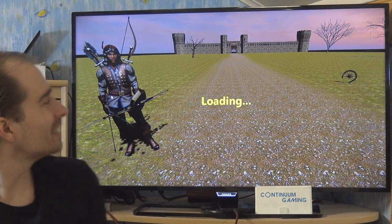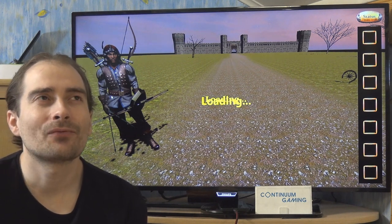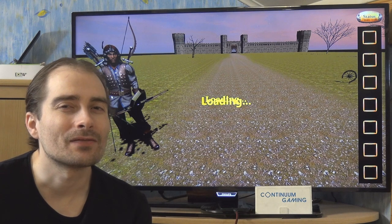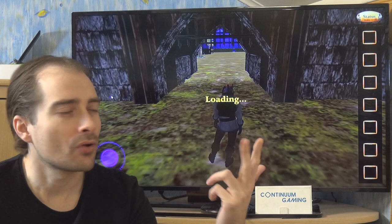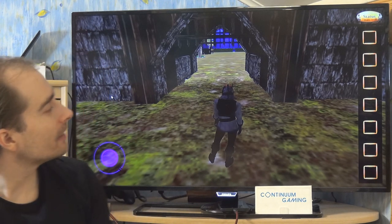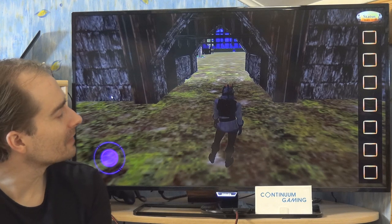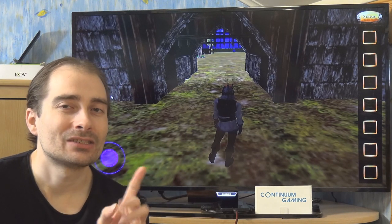It has nice graphics and takes a little while to load. You play as a soldier or hunter running around the world, finding different sources of energy. It's all about elements — water, fire, earth, air, and so on. It's on the lower-end graphics side but still fun to play.